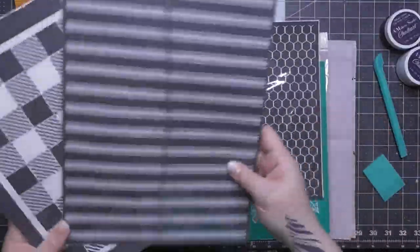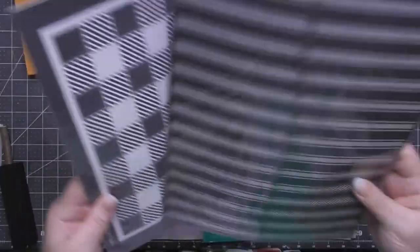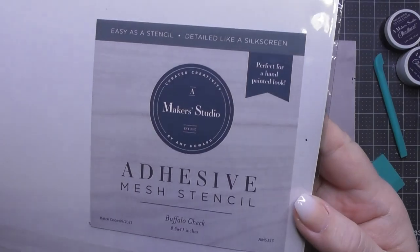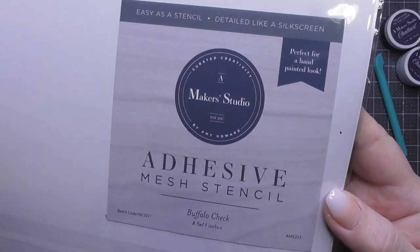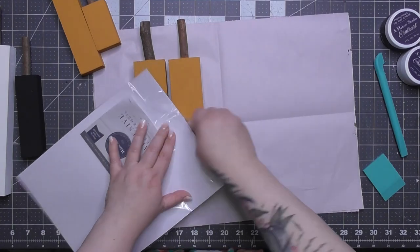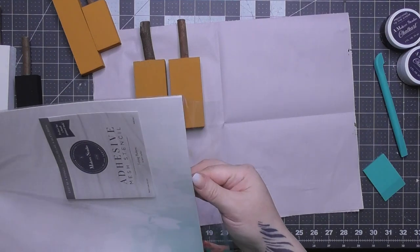You guys have seen me use this one before — these are all chalk paste transfers. These gray ones are from Maker Studio. I got a buffalo check, a ticking pattern, you've seen me use the chicken wire — they're really nice transfers. And then there's a really old Chalk Couture one underneath there; you'll see me use that one just briefly.